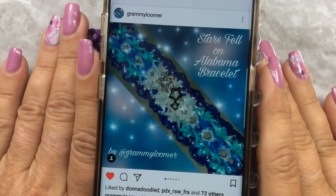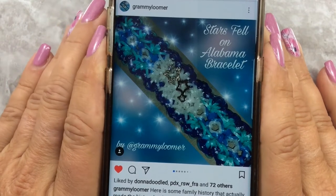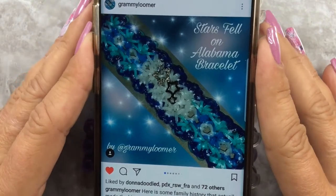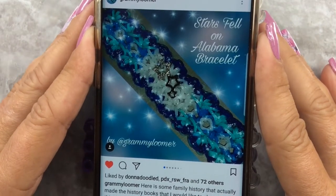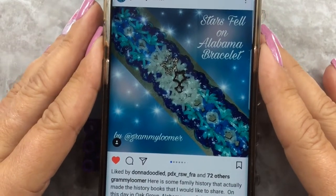Hello and welcome back to my channel. If you're new here, please subscribe - that would be awesome. Today we are going to work on the Stars Fell on Alabama bracelet by Grammy Loomer. It's gorgeous.